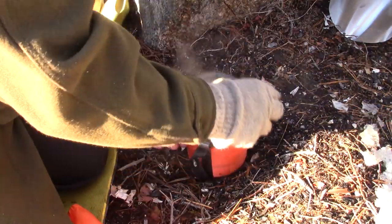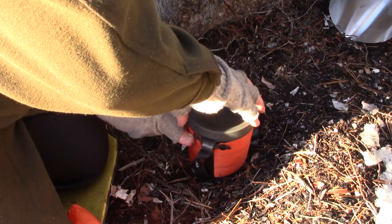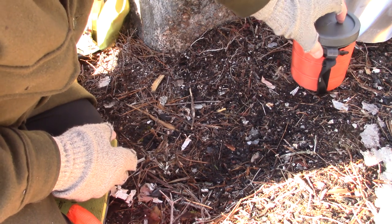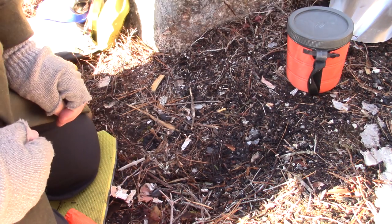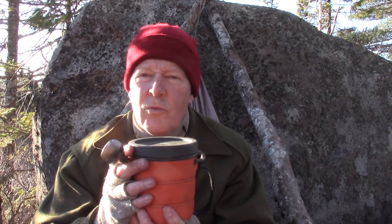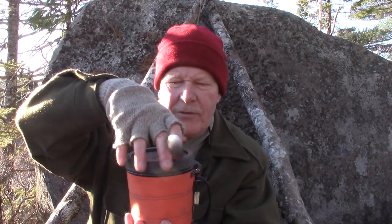This is an insulated mug and I think I have something I can wrap it up in for a little extra warmth. I'll bring it back in 15 to 18 minutes and we'll see what it tastes like. It's been about 15 minutes — maybe closer to 20. I had quite a few chores to do around the site so I let it set. It's still nice and warm but I haven't opened it yet.